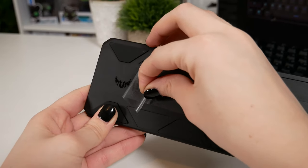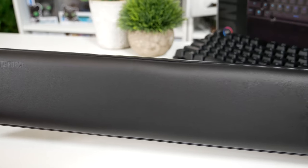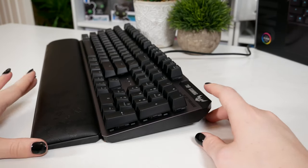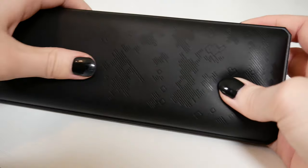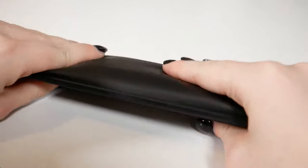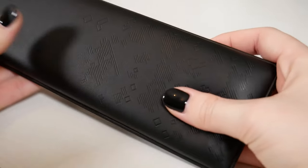Moving on to probably my most favourite feature — the wrist rest. It's an ergonomic leathery memory foam wrist rest that attaches via magnets, so you can attach and detach it super easily. The wrist rest feels super comfortable when using it for long periods of time. I really do like memory foam plush wrist rests — I always have. I don't like rubber plastic ones; they feel bad and over time they really do start to hurt your wrists. The memory foam ones are super comfortable and I absolutely love this one.